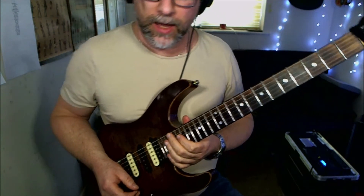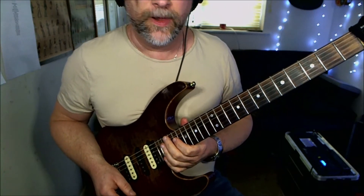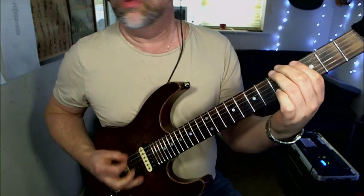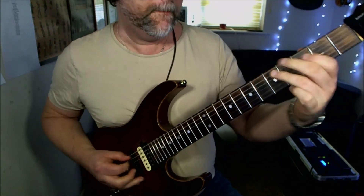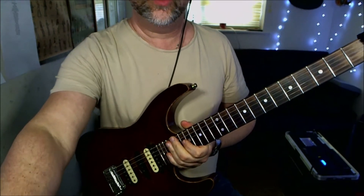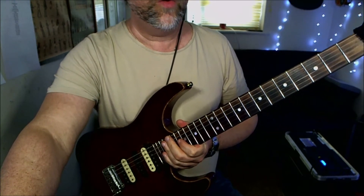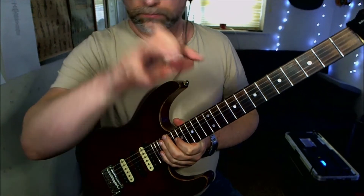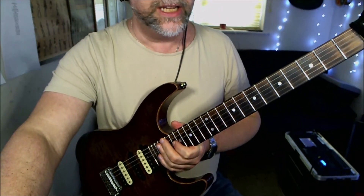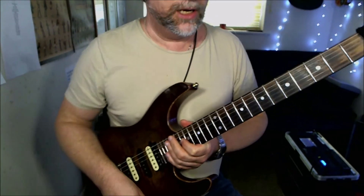There's a lead line section — we're not going to cover the lead lines in this video, just the riffs. What's going on underneath the lead line is just that chord figure. That's what's occurring there, and it's then going to bring us to the verse section, which is a kind of acoustic-sounding thing.